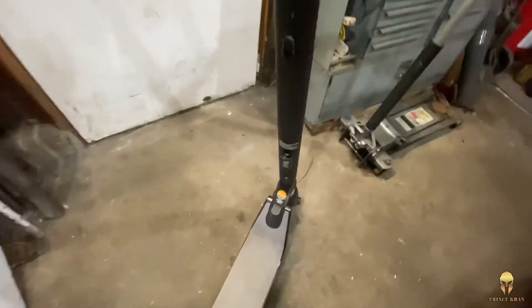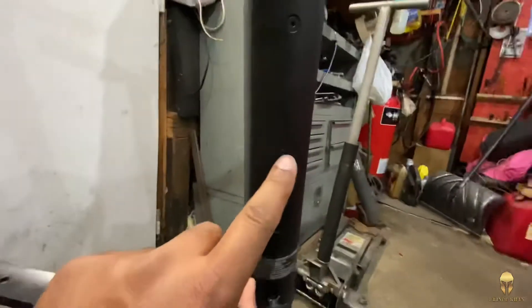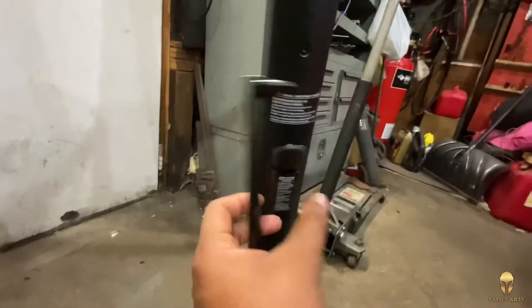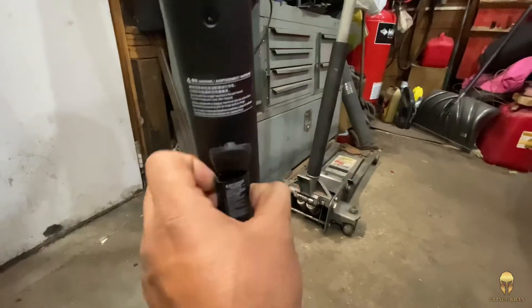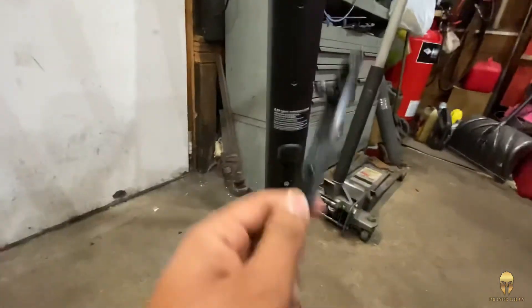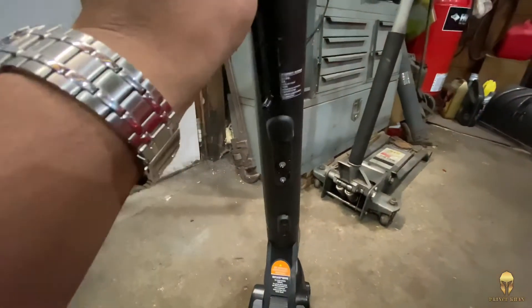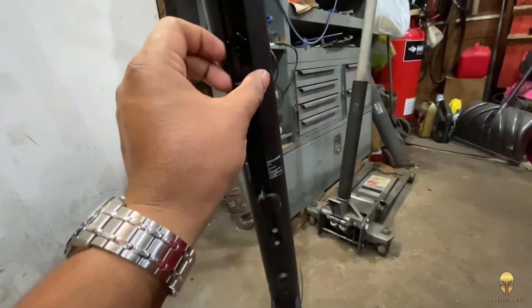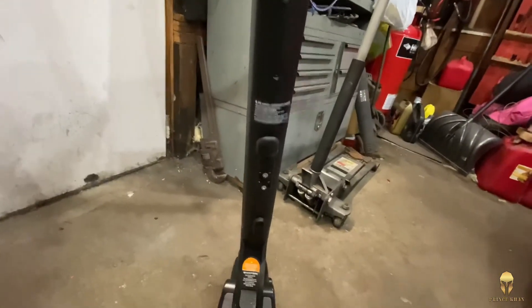From what I understand, all it needs is remove that screw and that screw and remove this cover off. I think you just pull it off. Remove all of this. Then install this bracket, just like this, somehow up here. And the battery mounts right on top of that. So let me start with taking all this apart.